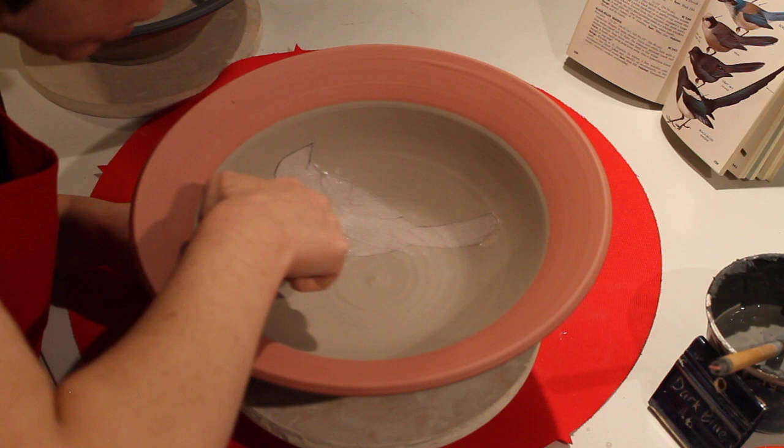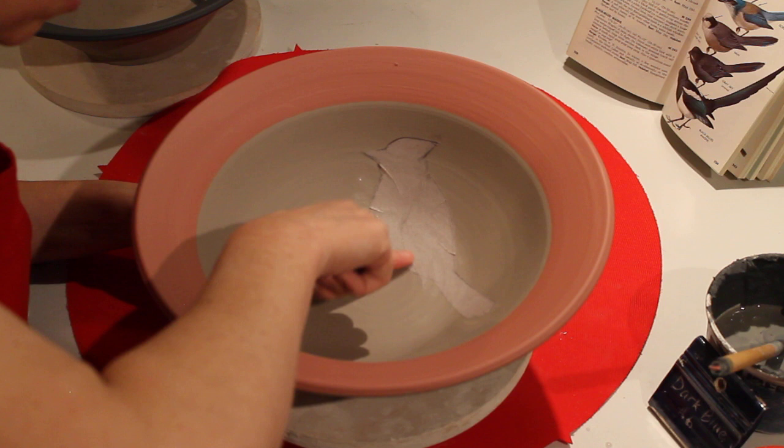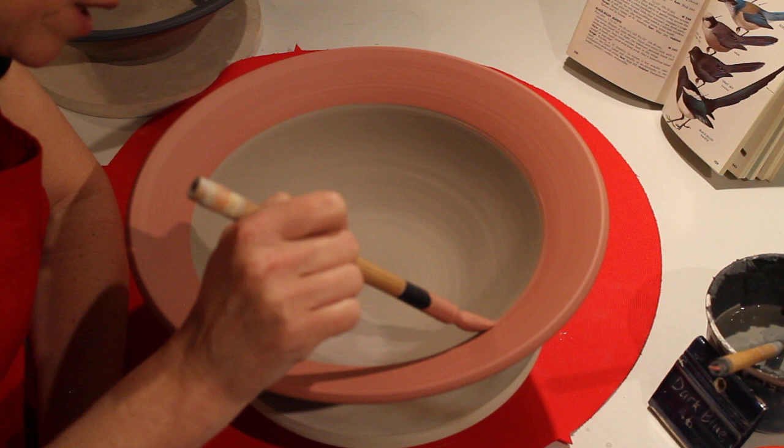There's actually a whole art of paper cutting which is really awesome if you want to look that up. Make your little sticker on newsprint, stick it on, squeeze out all the excess water and air bubbles, and then continue painting.